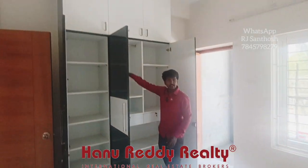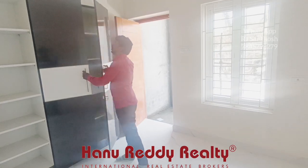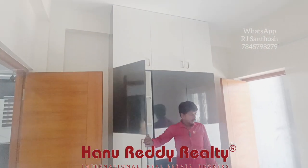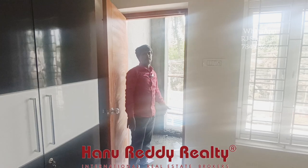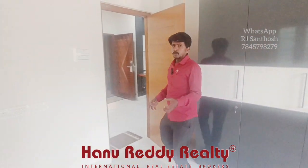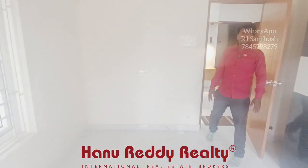You can use the hangers for space. You can use the shelves and wardrobe. You can use the lock cover. You can use the balcony. You can use a panel television. You can use the hanging card. You can use the panel and natural look.